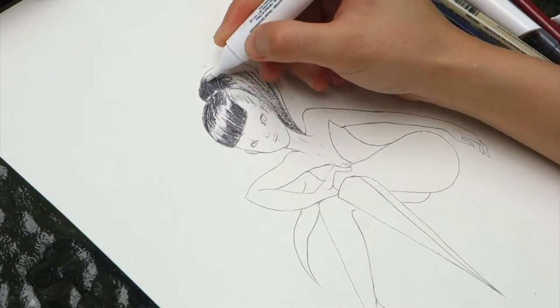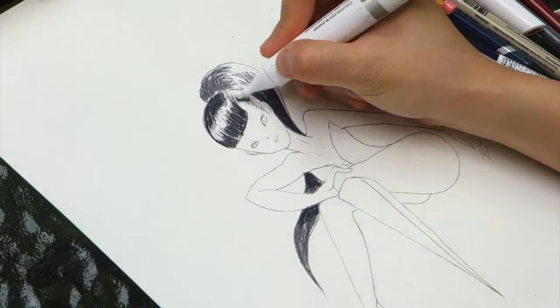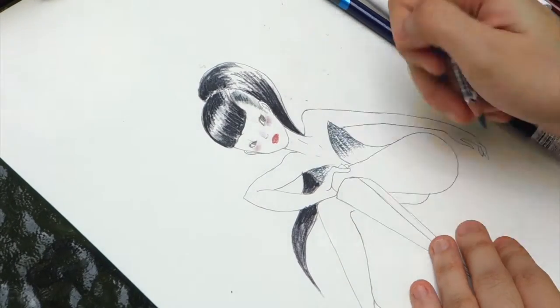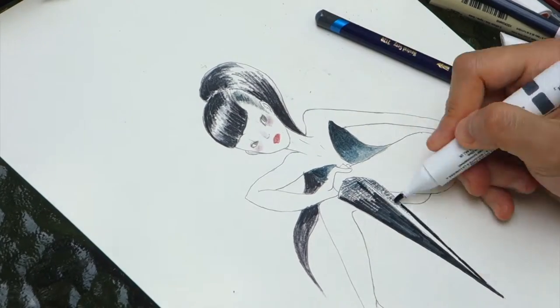I always like to use watercolor pencil to create color. Something I like about watercolor pencil is that it's always easy to carry. And whenever you use water or a pigment marker, you can also easily remix.